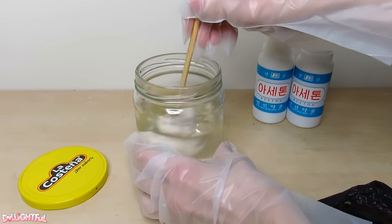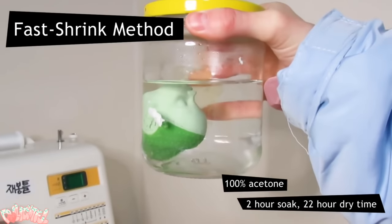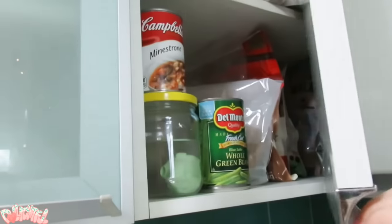I flip the head upside down and jostle it around to make sure the liquid enters the head through the neck hole. Now set your head aside and let it pickle for about two hours. This is the fun part, because I'm always looking for more ways to freak out houseguests.